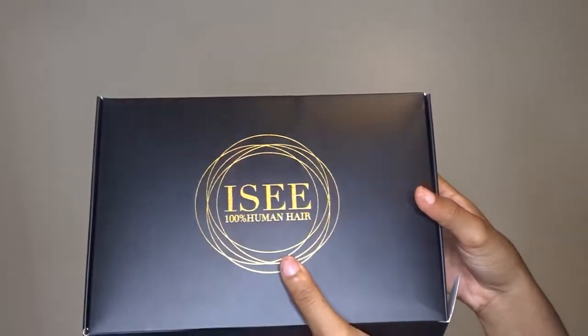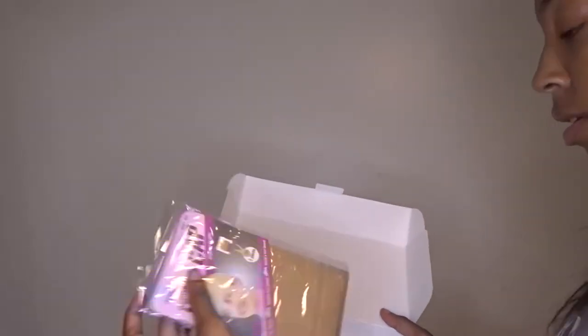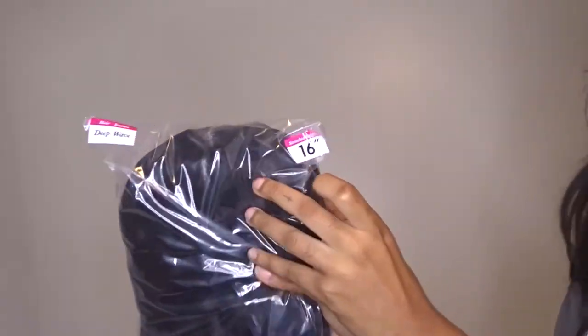What's up guys, today we have another hair video. I got this hair sent to me from Icy Hair — it is a 16-inch deep wave wig, a 13 by 4 frontal, and it came with a wig cap. This is the wig taking it out of the package. This hair was so good, I love this hair.